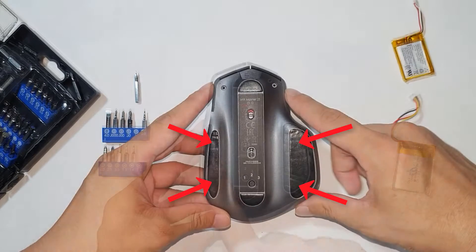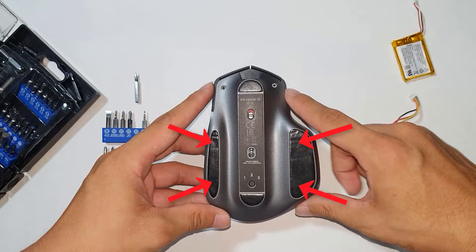Under these pads over here, top and bottom, for a total of four Phillips head screws under the pads.